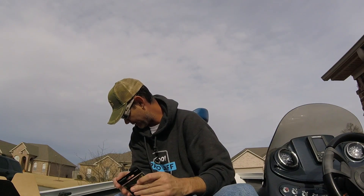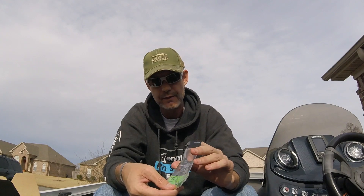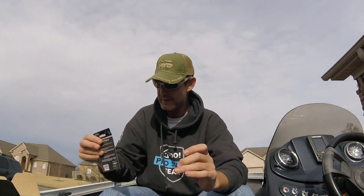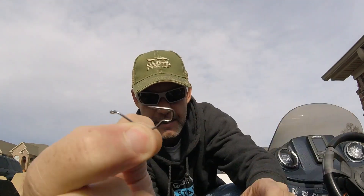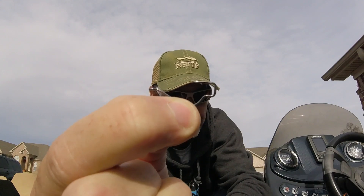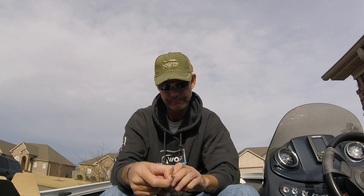And the last thing is Trapper Tackle drop shot hooks. I have not seen Trapper Tackle — they're a very unique hook design. I dig these things, they work like a champ. It's just a really unique design, great for drop shotting, and ironically that's what these are — drop shot live bait finesse hooks. And that is that, guys.